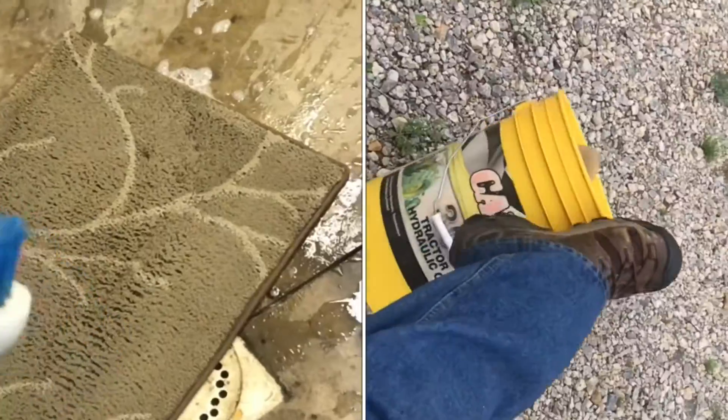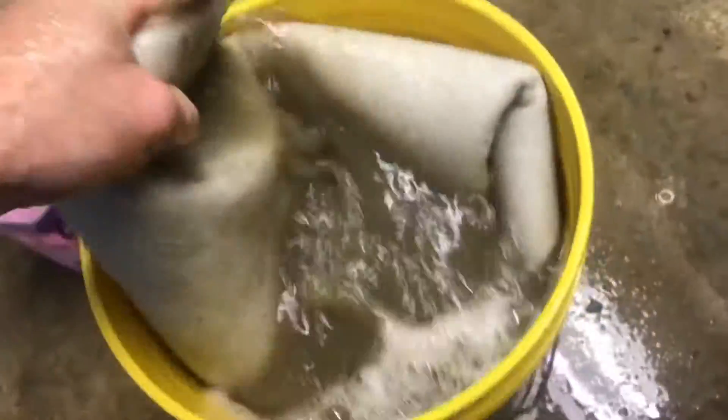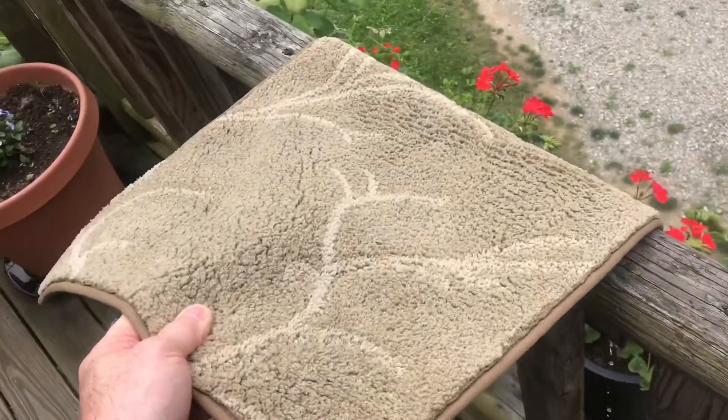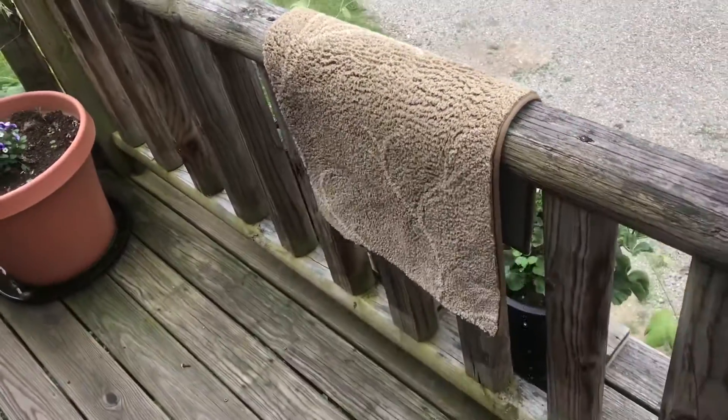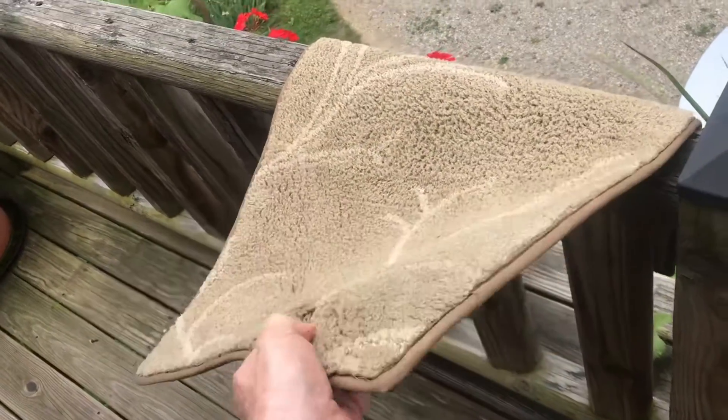The carpet's already looking like new. Final rinse, and we'll hang it up to dry — hand it over something like a porch rail to dry. You can see a lot of that water just dripping off. Once it's dry, you can put your clean carpet back into service. Nice, clean carpet.